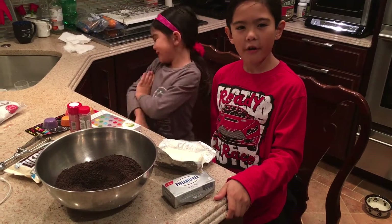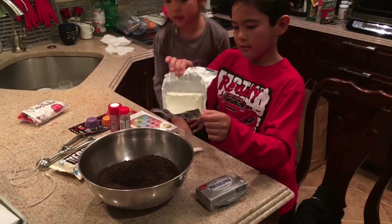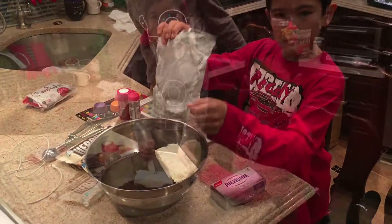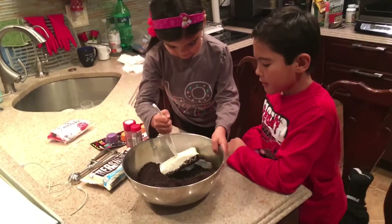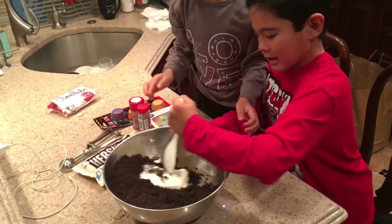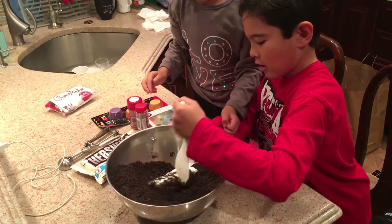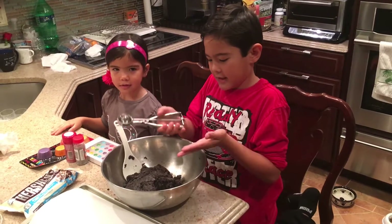Now that we've crushed the Oreos, we'll add the cream cheese. Now mix until well blended. After you mix it, it should look like this.